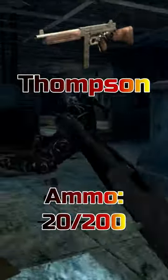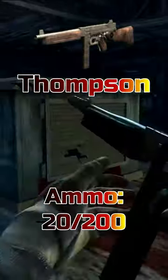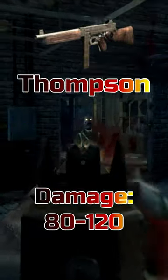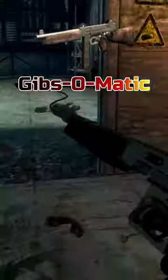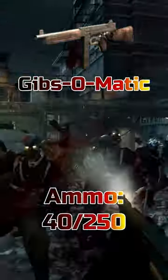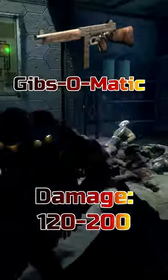Moving on to the Thompson. The Thompson has 20 rounds in a mag with an additional 200 rounds in reserve and deals anywhere between 80 to 120 damage per shot. Once pack-a-punched, the Thompson becomes the Gibbs-O-Matic and now has 40 rounds in a mag with an additional 250 rounds in reserve and deals anywhere between 120 to 200 damage per shot.